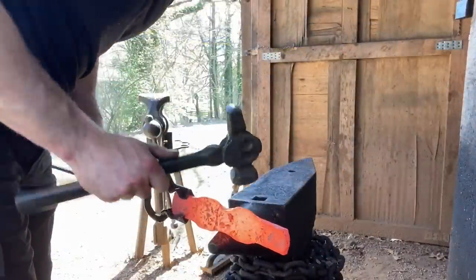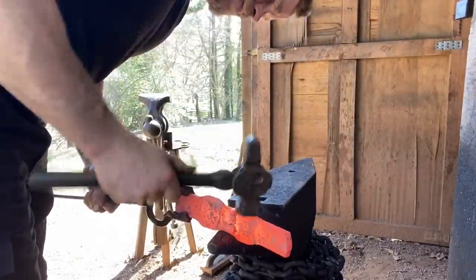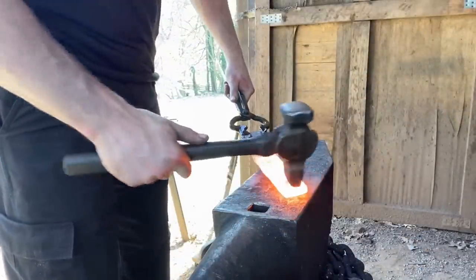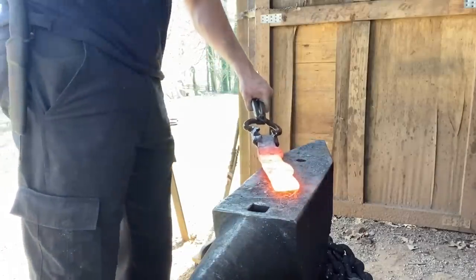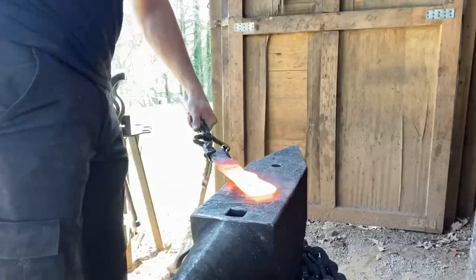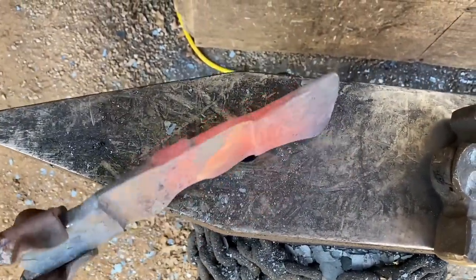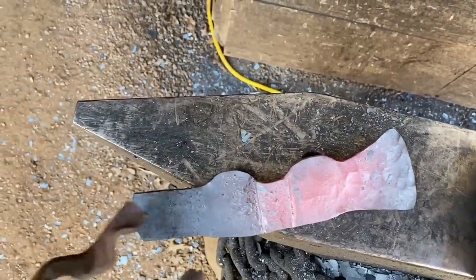We'll start shaving out the blade — using the end of the horn. That ain't bad. What's going to happen now is we need to start spreading out the material that's going to become the cutting edge to get more width. I don't have too much of a plan with how I want it to look, I'm just kind of going with it. That's one side about where I want it before we wrap the whole deal around — it's looking pretty good.